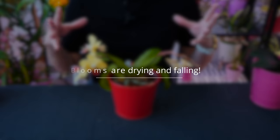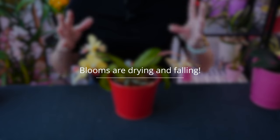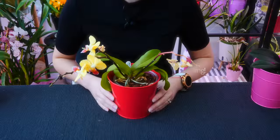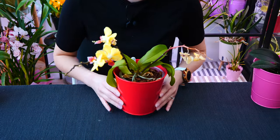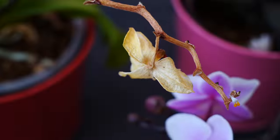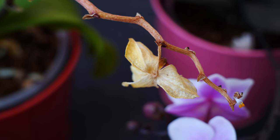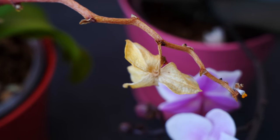Next up: the blooms on your orchid are falling. What did you do wrong? What can you do to save your orchid? Well, the answer is nothing — your orchid absolutely does not need saving. Flowers do not last forever. Think of all the other flowers you've ever seen — do they last forever? No. Orchid flowers are the same.